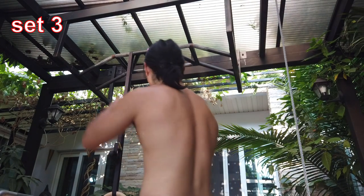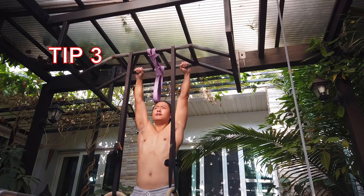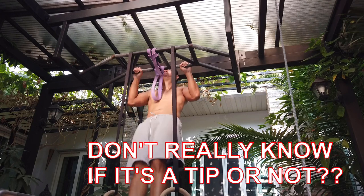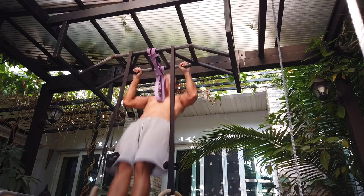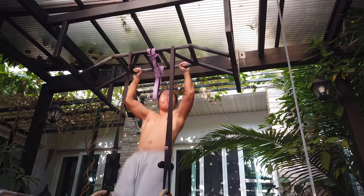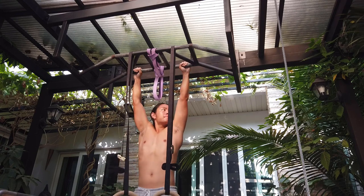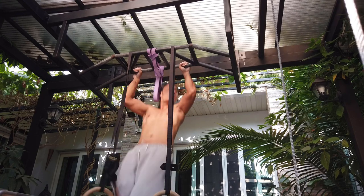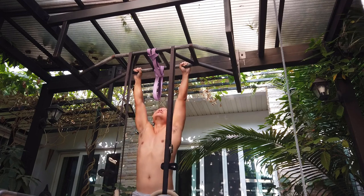Tip number three: work on your grip strength. Do grip strength exercises and get those forearms big. Basically, the longer you can squeeze something, the longer you'll be able to hold on to the bar.